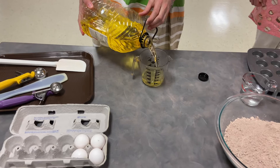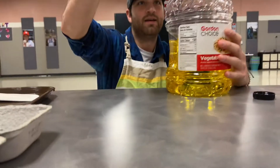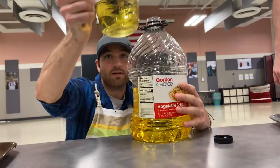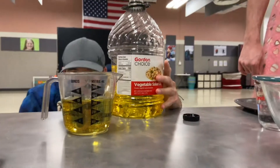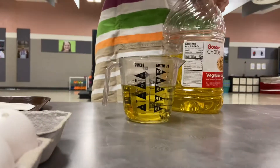Which is about — no, that's too much. That's a cup and a half. When you're measuring using the liquid measuring cup, make sure you get level with it so you can see how high it actually is.